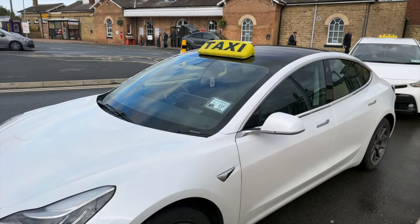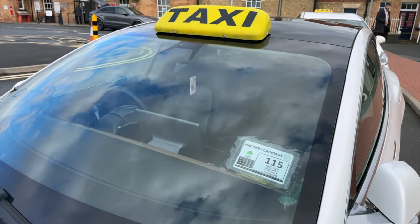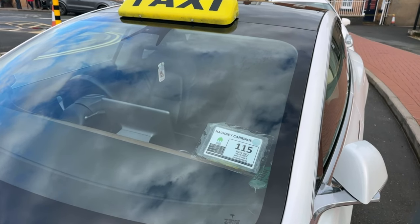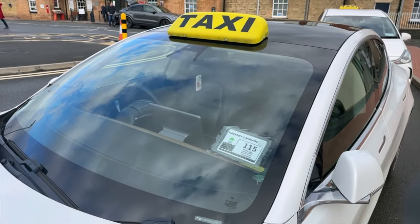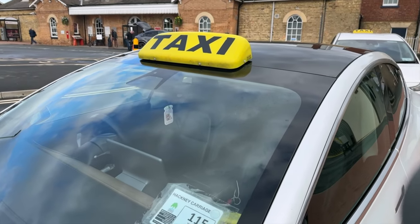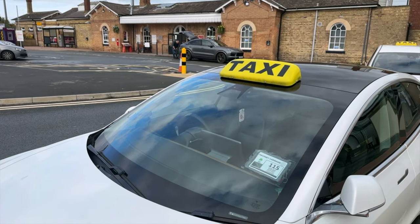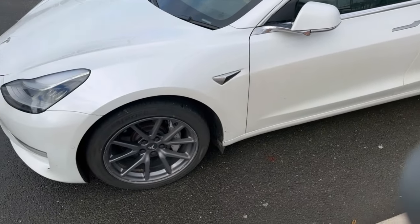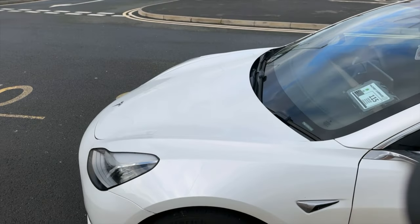I have also had two windscreens. The first was at around eighty-five to ninety thousand miles. Literally a few days later my policy renewed, and a few days after that I got another stone chip, so I had to replace it again. So this is now the third windscreen. When I originally picked the car up the camera wasn't working, but it was just a bad batch — that was all rectified pretty quickly.